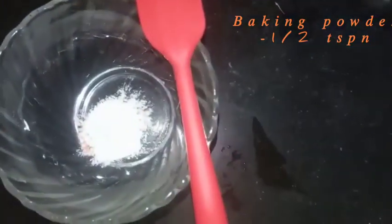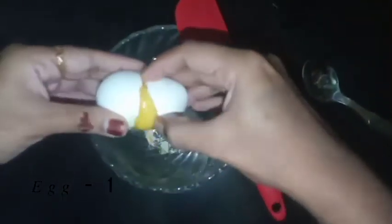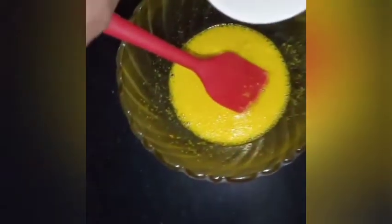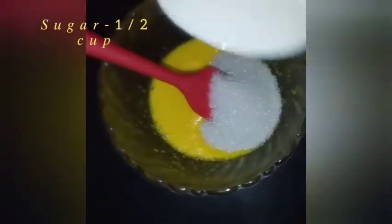I'm going to put in lemon yellow food color, 1 teaspoon of lemon, 1 teaspoon of baking powder. Add 2 teaspoons and mix it. Add to taste and let's mix it. Let's add 1 cup of baking powder and add the wine. Mix it in.